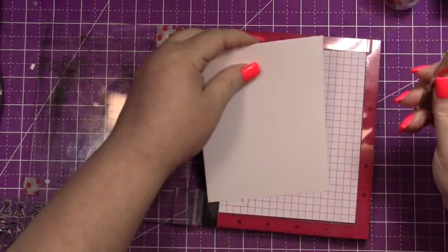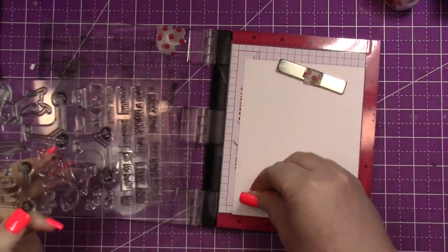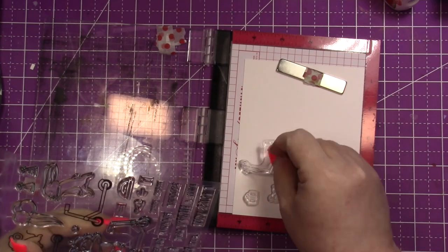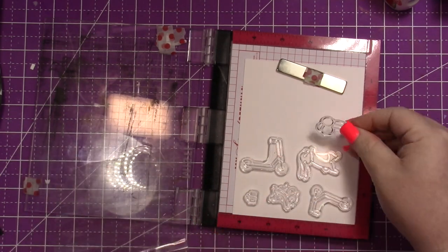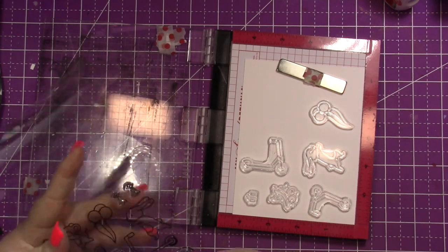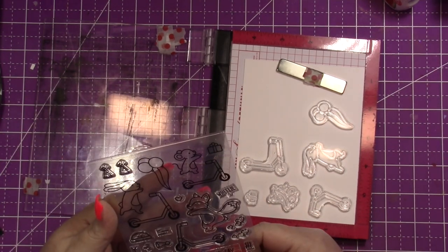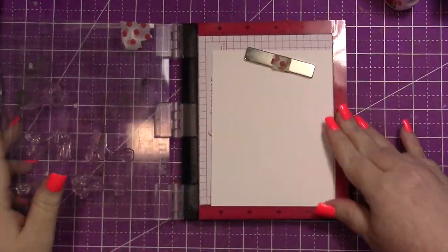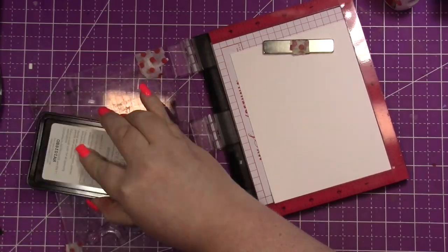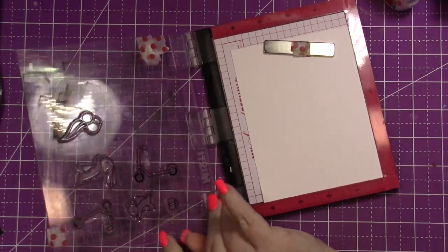I'm going to stamp the bunny, the mouse, and both of their scooters, and then I'm going to do two balloons and one gift. I'm using my Mini Misti for this, and I'm going to be stamping with the Gina K ink.